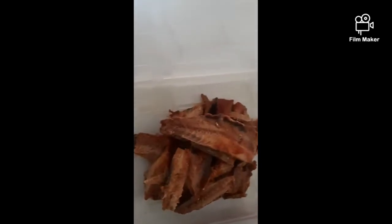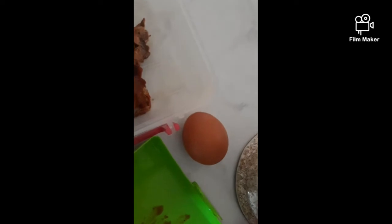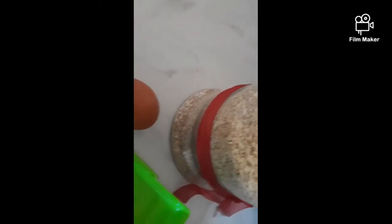For this recipe you're going to need a can of tinned fish with all the bones and the insides taken out, 1 egg, a tablespoon of oats, and crushed red onion — yes, for the win.